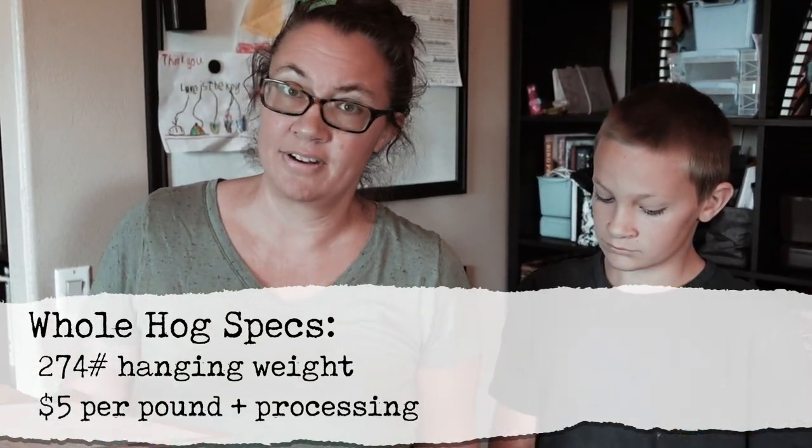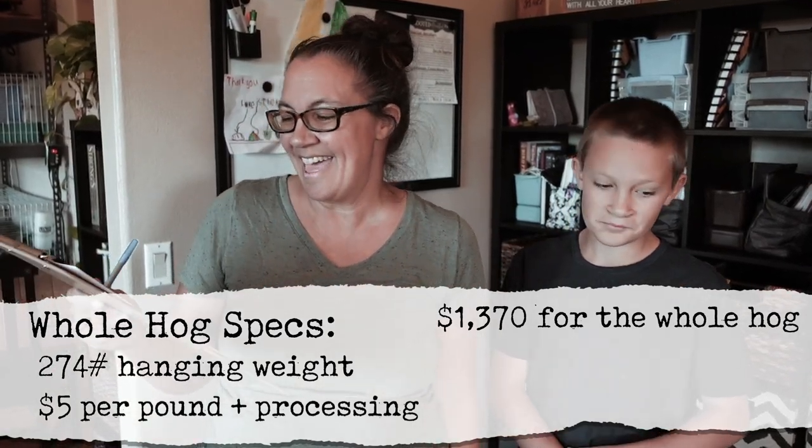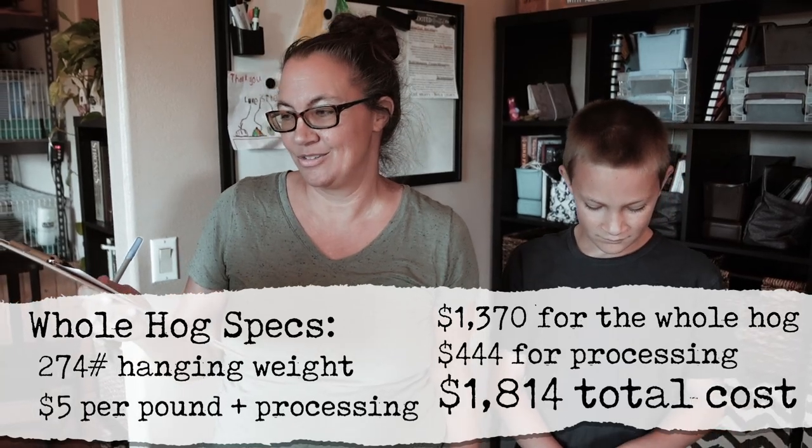So it was $13.70 for the whole hog and then $444 for the processing. Let's talk about what we got.